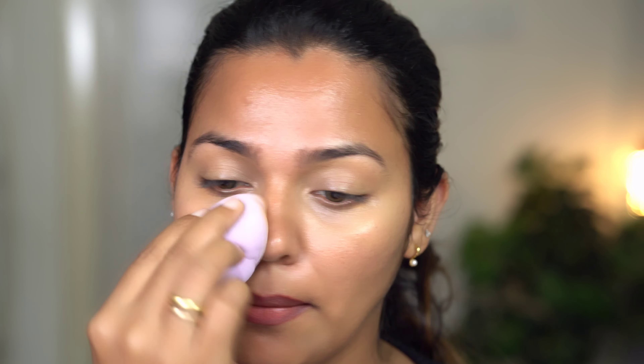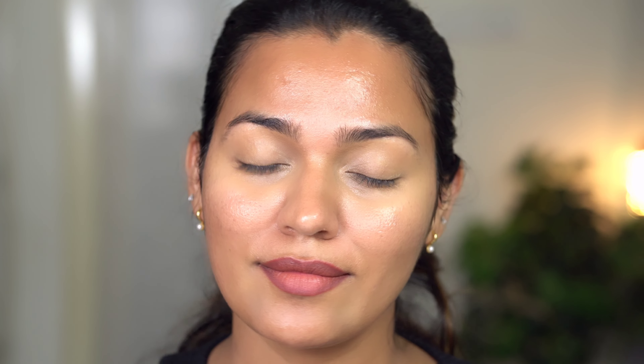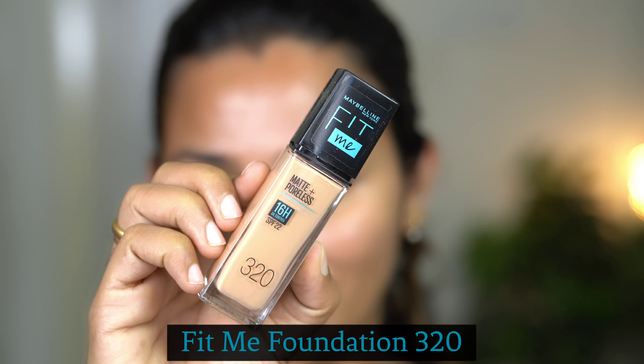This covers my pigmentation and all the darkness I have around my eyes, because I have dark circles — I hardly sleep. So I will apply this concealer to my base.